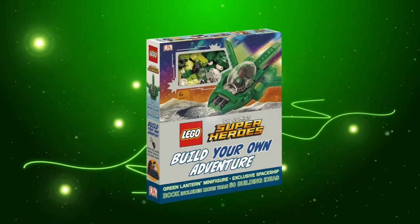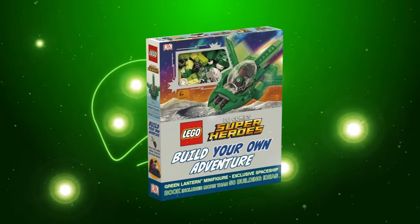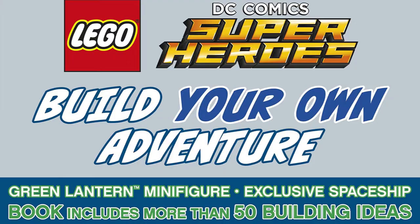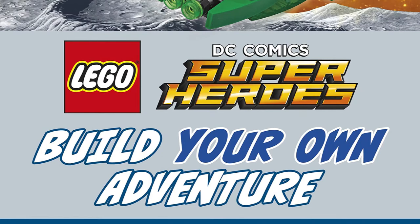Hi and welcome back to Cut the Kragle. Thanks to Amazon, we have some exciting news about our upcoming book, The Lego DC Comics Superheroes Build Your Own Adventure. They've updated their listing for the book, which is due for release in August and available for pre-order now.